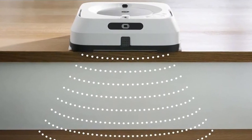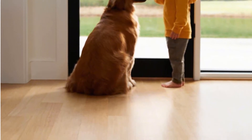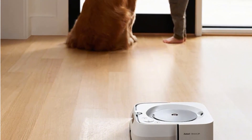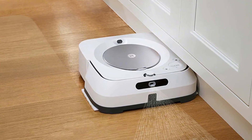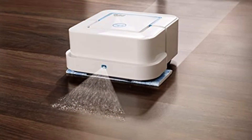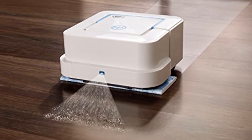To grab any pet hair and dust bunnies before wet mopping, let the Bravajet M6 loose in dry sweeping mode, so the electrostatic pad picks up the debris. Bravajet knows enough not to spray water when the dry pad is installed, and with its smart mapping technology, learns the most efficient way to clean the rooms in your home, even on multiple levels. The Bravajet M6's mapping accuracy improves the more often it cleans, and through the app you can select which rooms to clean and which to skip. Schedule cleanings when you are away from home and have it overlap passes for a deeper clean.